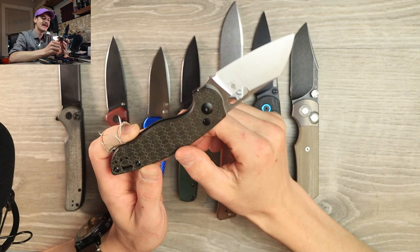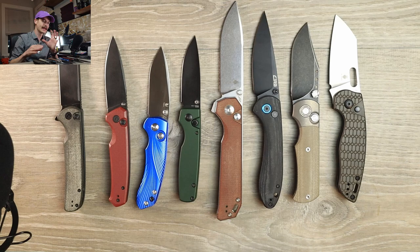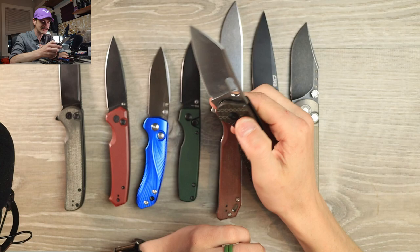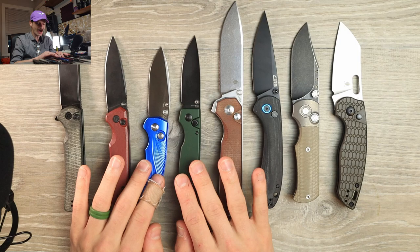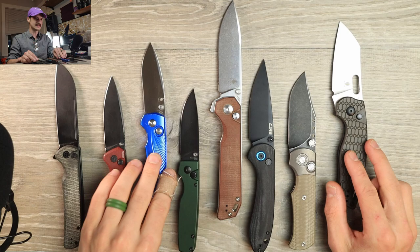My only gripe is this rich-light pattern — like parquet flooring from 1939 — but everything else out of the box was incredible. With budget button locks you usually have to take them apart, stretch or compress the spring because it's too tight or too loose. This one is money straight out of the box. It breaks like a regular detent, makes great noises, and the cutting performance is unreal.